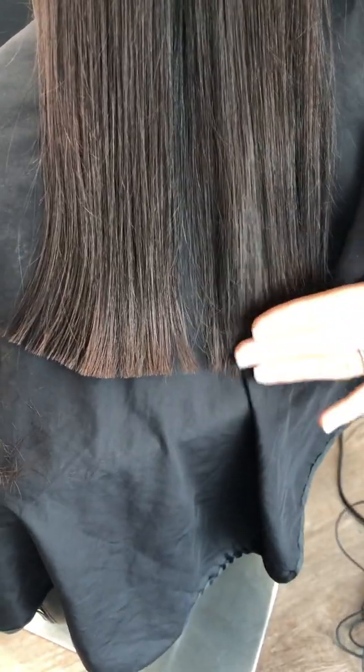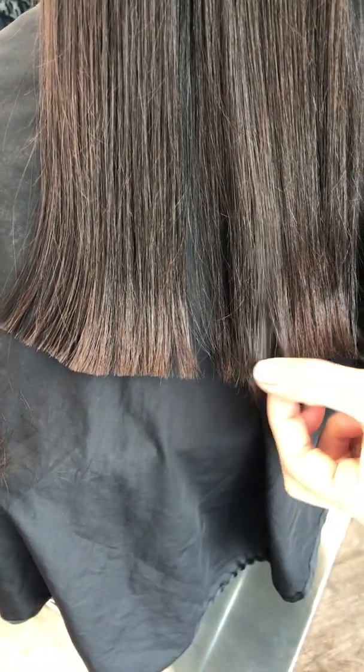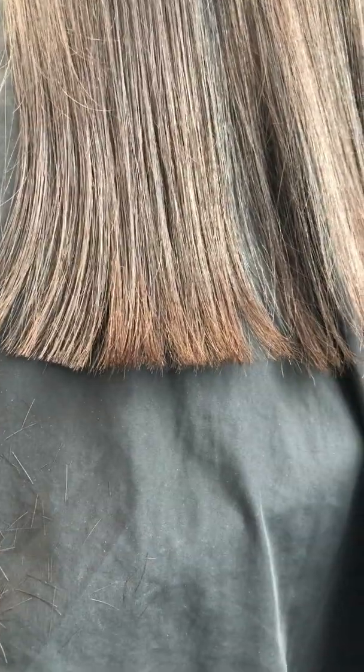I don't know if the camera can see it, but from here you can really see it. This is the really dull hair over here, and this section that's been cut already has a shine — do you see that? It's holding together so well. They kind of also create some volume at the ends, because when it's sealed they get bigger and thicker. And as you can see, it creates even more shine.